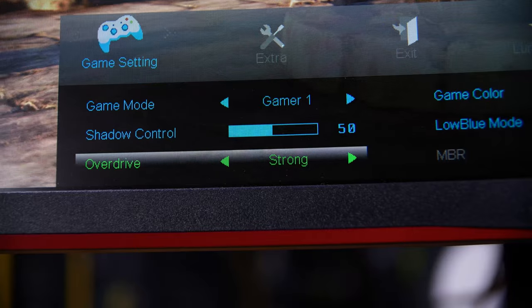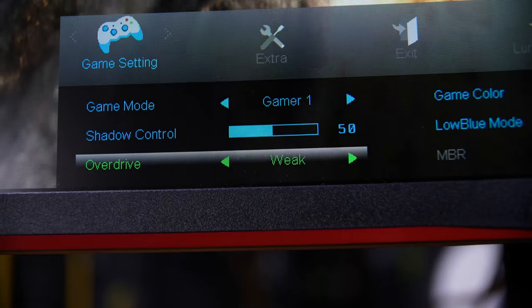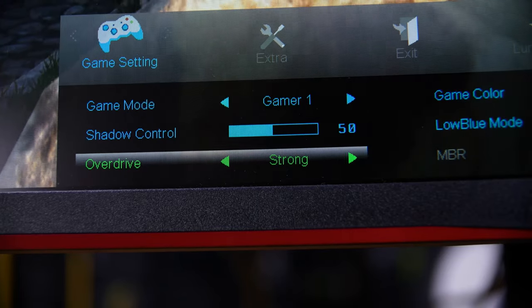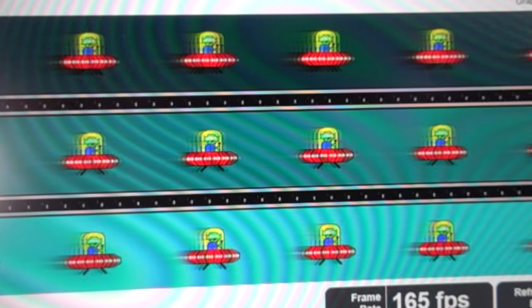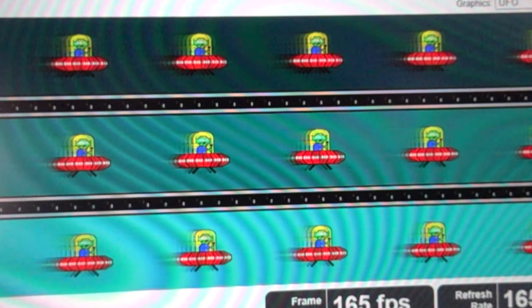This monitor does have overdrive settings — I think three levels plus off — and here it is on the strongest setting. That's not that much better. It does cut a couple of frames worth of ghosting, which is very needed on this monitor, but it's still nowhere near as crisp and as fast as it could or should be.